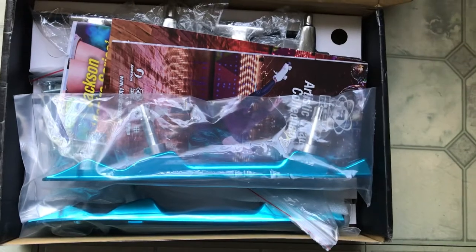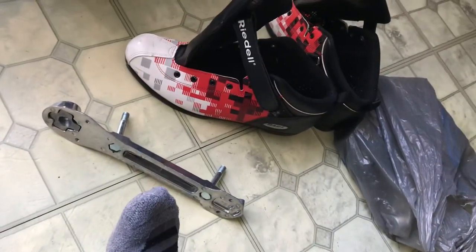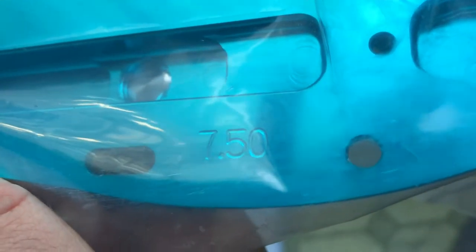So if you're worried about getting the wrong size plate or getting too big of plates — I wear a nine and a half and I skate in those fine with no real heel slippage. Those are size 11 boots — Derby skates by Rydell. These plates right here are the plates that came with those boots. Let's take a look — this plate says 7.50.